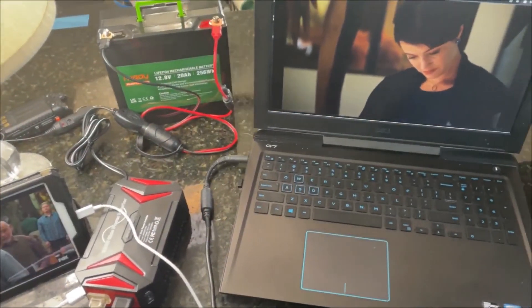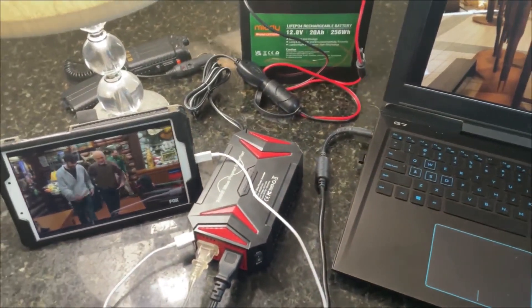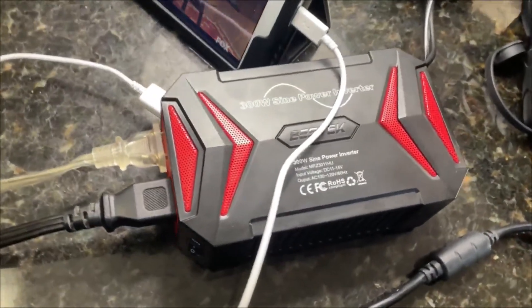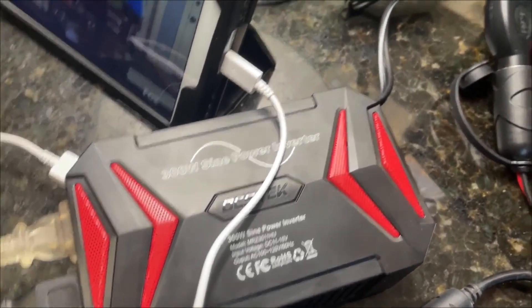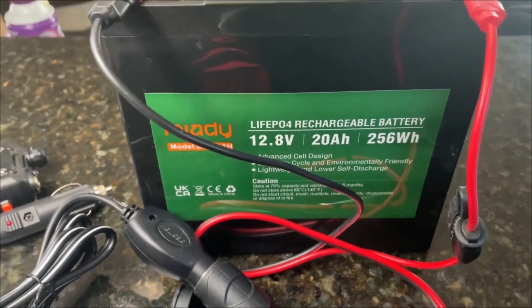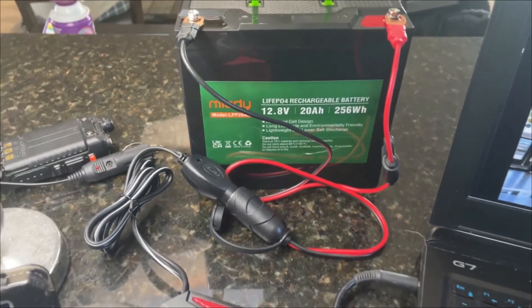I tested this out - I've got a light plugged into it, a tablet plugged into it, and my laptop plugged into it all at the same time. I've also tested this with my ham radio and everything worked perfect. I had this running for about 20 minutes and it used about 15 to 20% of the battery. It worked really well, so something like this in a power outage or emergency is going to work.